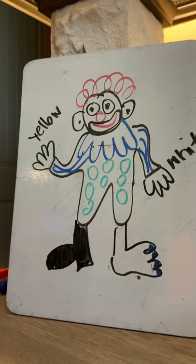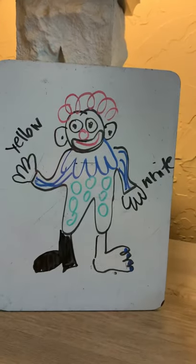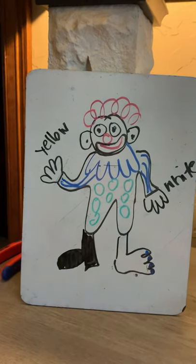Now if you've listened and did everything right, your little clown is a funny sight. That clown looks pretty funny. And if you have the right colors, you can go back and color yours. I hope y'all enjoyed this.